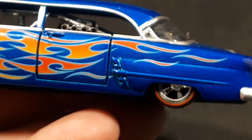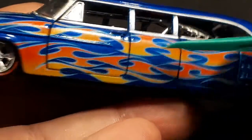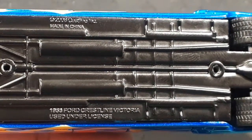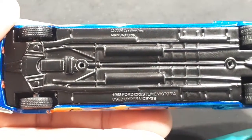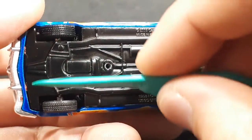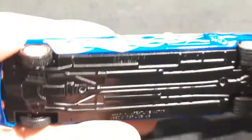Going to the other side, the flames look a little better here. Tires and wheels look pretty good again. Looking at the bottom, there are two screws, a hole in the back, big treads, and it tells you what the car is and the copyright date, though it doesn't say the scale. It does say Castline and M2 Machines. There appear to be staggered tires.